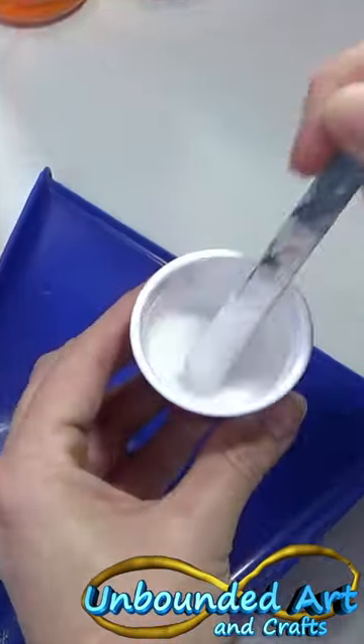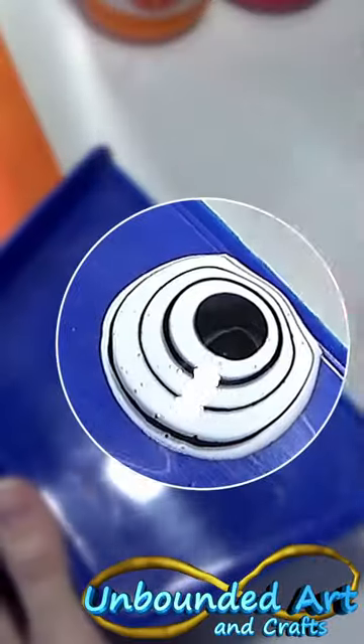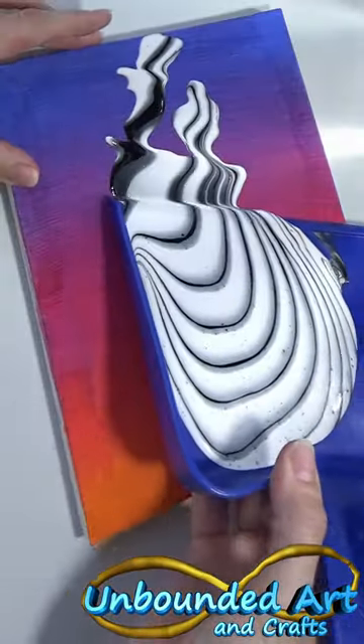It starts with a lot of blending, then checking the paint consistency — is it not too runny? Next is the ring pour in the dustpan. And now it's time for the main pour.